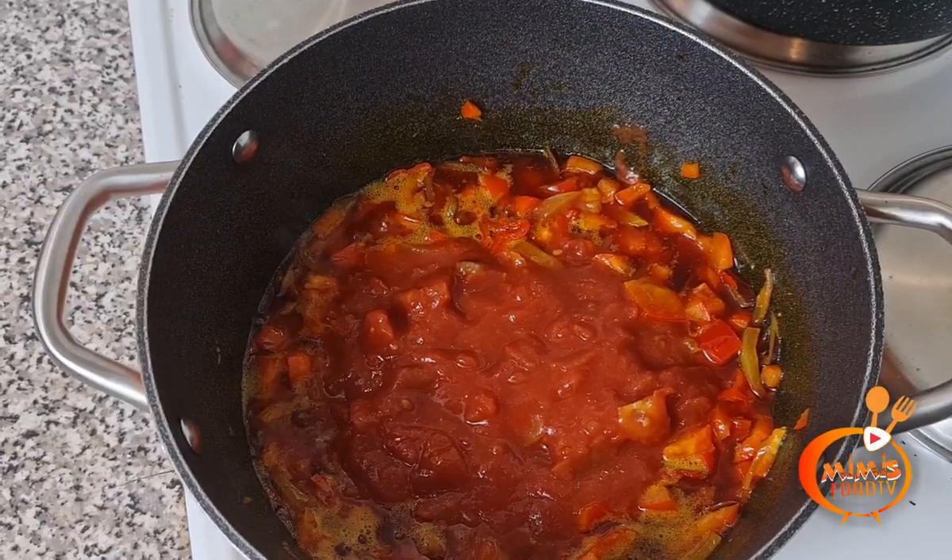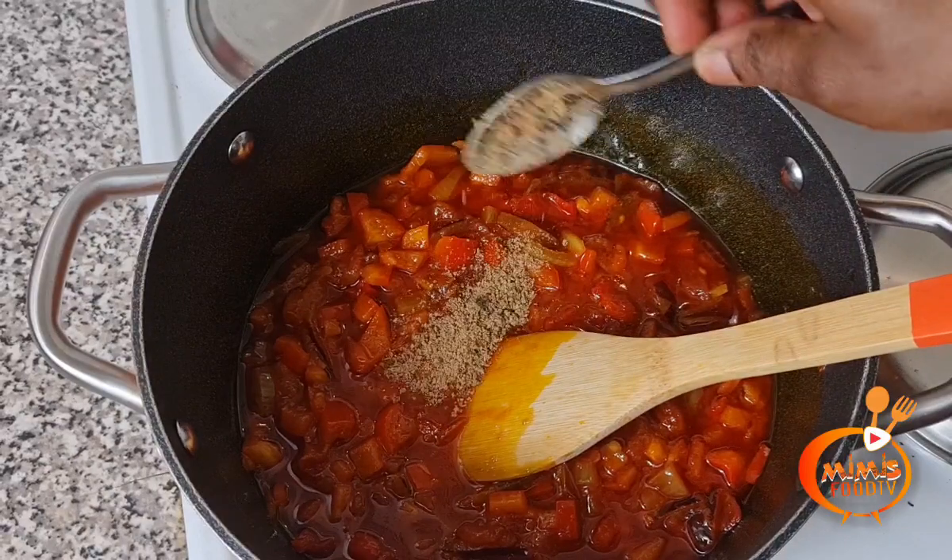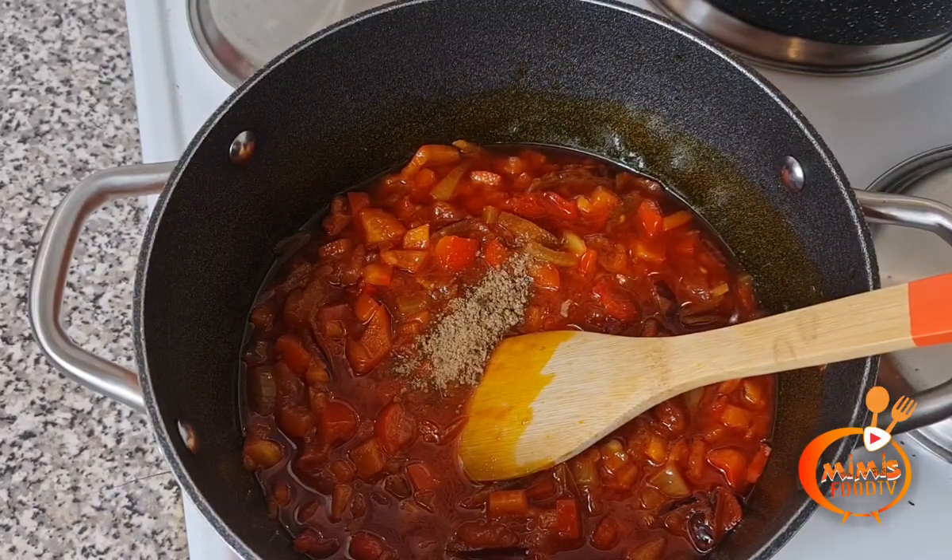After adding the chopped tomatoes, add your seasoning, the salt, the crayfish, and the grilled mackerel fish. Then stir.